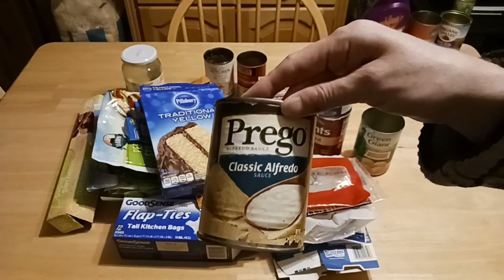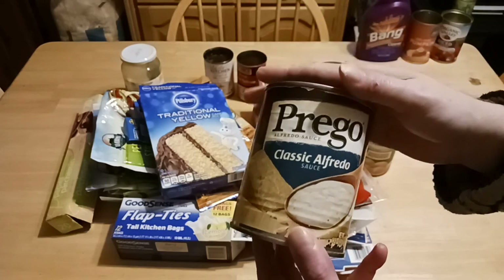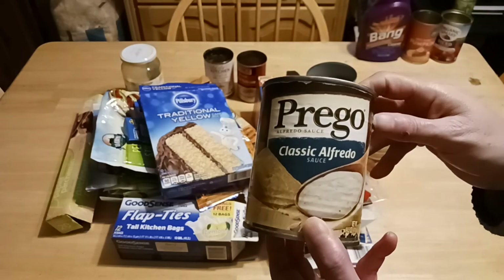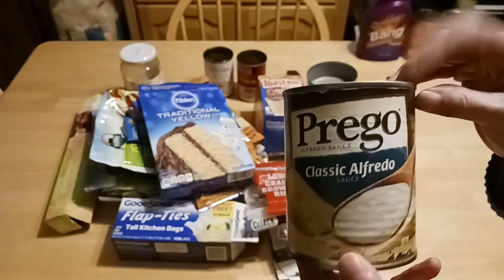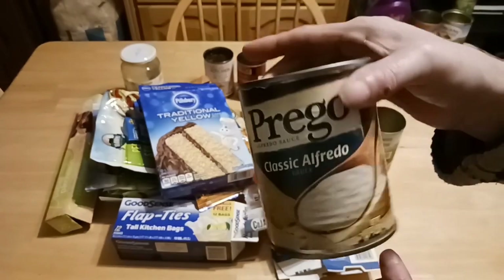Prego Alfredo — this is awesome. Certain things I have never been able to accomplish in cooking, like making a decent consistency with a classic homemade Alfredo. This is awesome and it really worked well in my crock pot with dinners I've done — from broccoli and chicken to white pizzas.